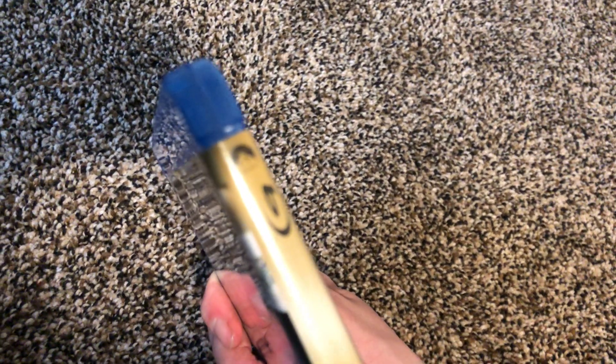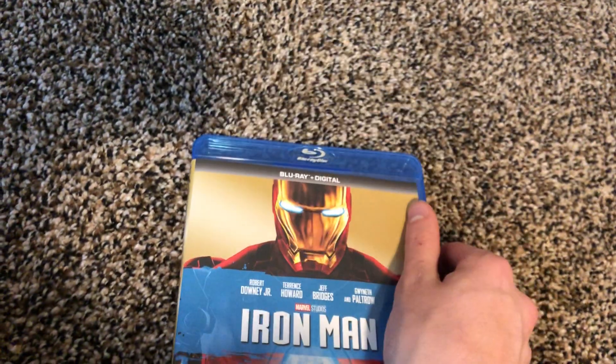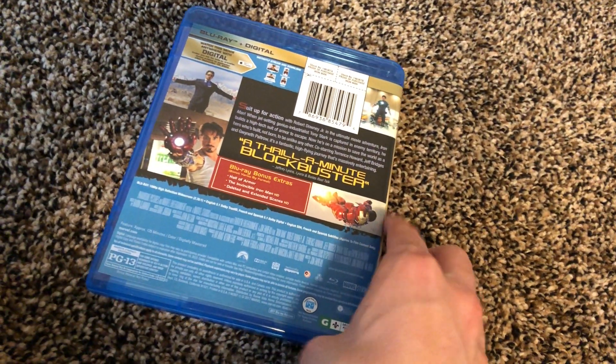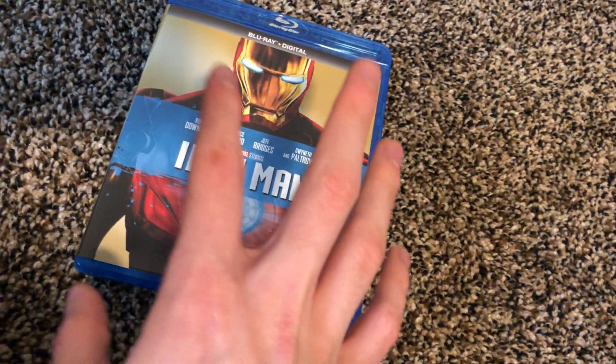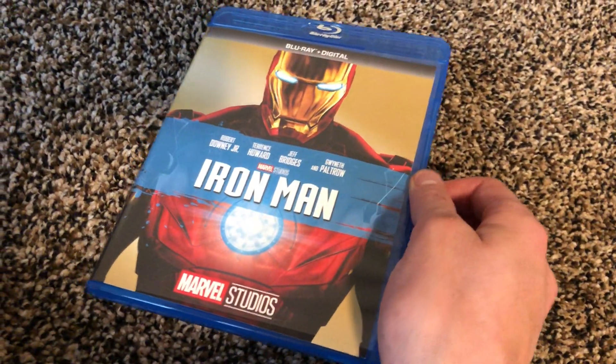It shows Paramount on the front. I'm wondering how I didn't get a slipcover — I thought I would from Disney Movie Club. If you guys want to learn more about that, watch my previous video.